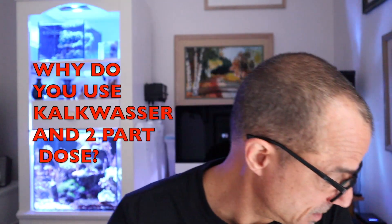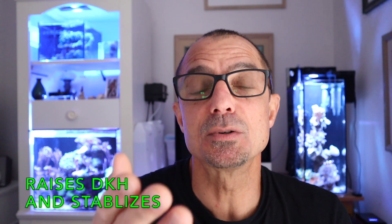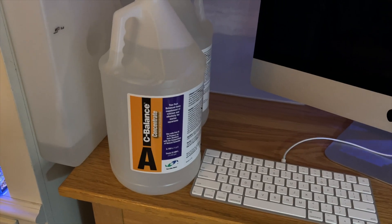Here's an alkalinity and dosing question. Mark asks — he noticed I was two-part dosing in my 20-gallon tank and he also noticed that I used Kalkwasser in my water makeup, and he asked why I would need to do both. The simple answer is Kalkwasser is great and it helps raise your dKH, but what it doesn't do is create a real even balance between alkalinity and your calcium. So when you two-part dose, you're putting calcium and alkalinity in equal parts, which gets it really close to that of seawater. You can dose Kalkwasser and maintain a higher calcium level and keep your alkalinity stable, but it's not the same as two-part dosing.